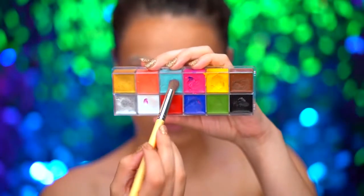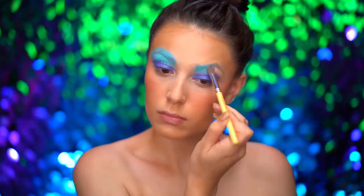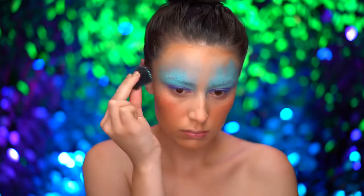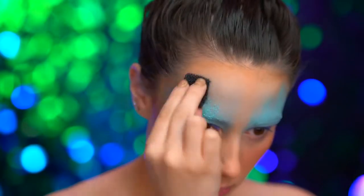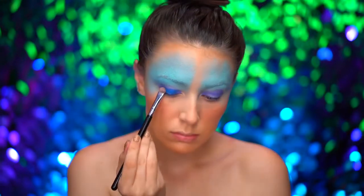With a turquoise blue cream color, I'm going to start to blend over the brows and onto the forehead. I'm using a stippling sponge with the same turquoise blue shade and stippling around the forehead and brow area. Then picking up a beautiful foil blue shadow, I'm placing this color onto the center of the lid.